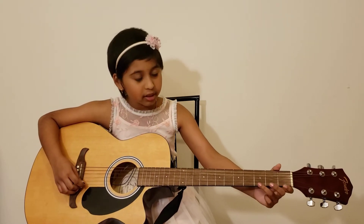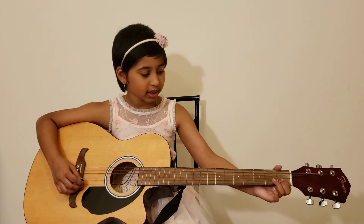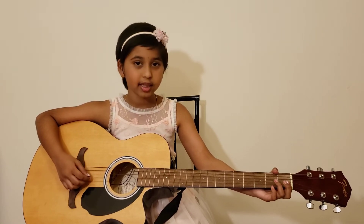We will use one to three frets in the first, second, and third string called E, B, and G.